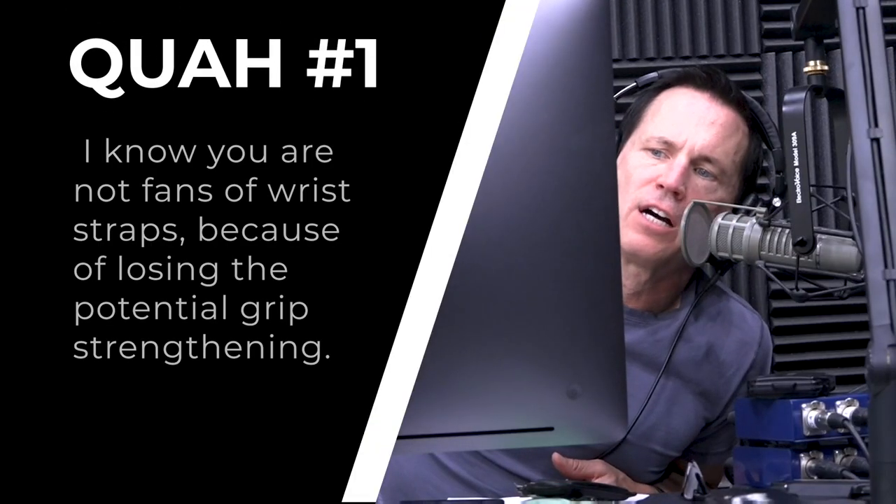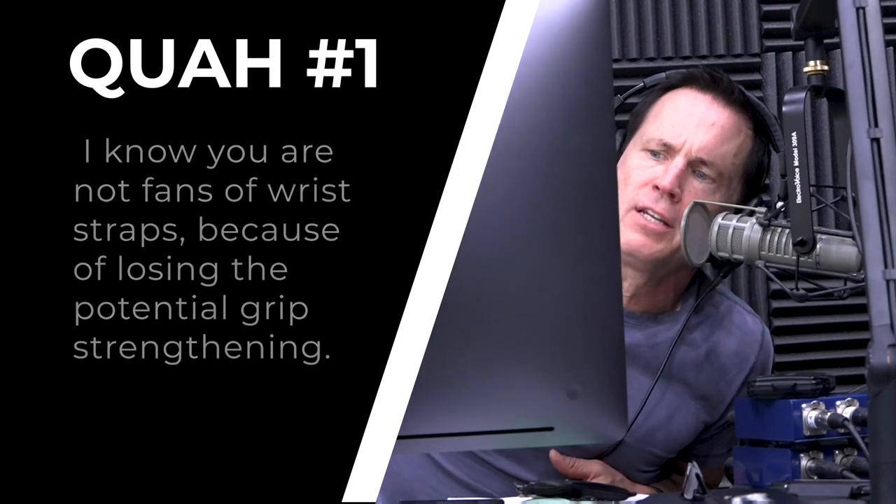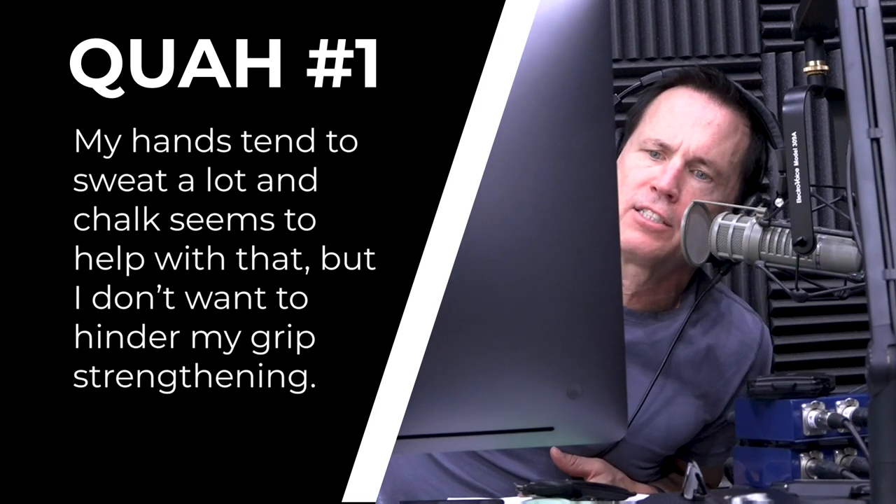Our first question is from Kyle D. Thomas. He says: I know you're not fans of wrist straps because of losing the potential grip strengthening. What about chalk, liquid or powder? My hands tend to sweat a lot and the chalk helps with that, but I don't want to hinder my grip strengthening.